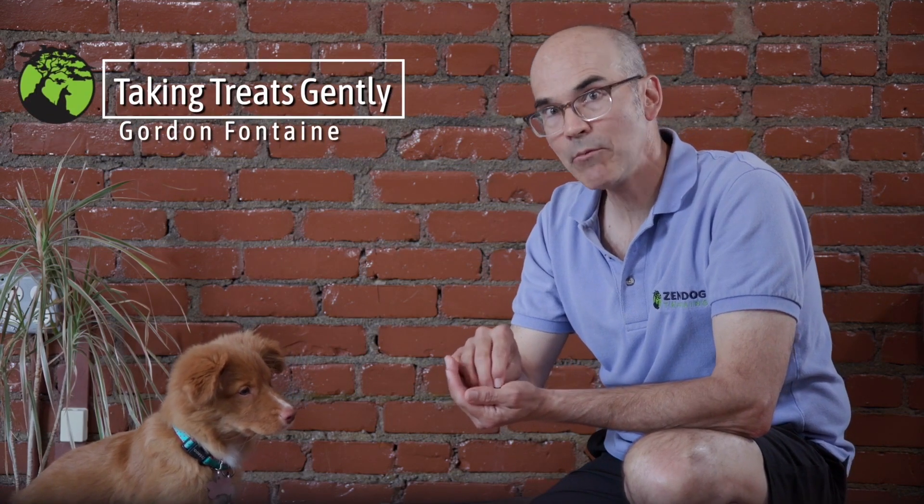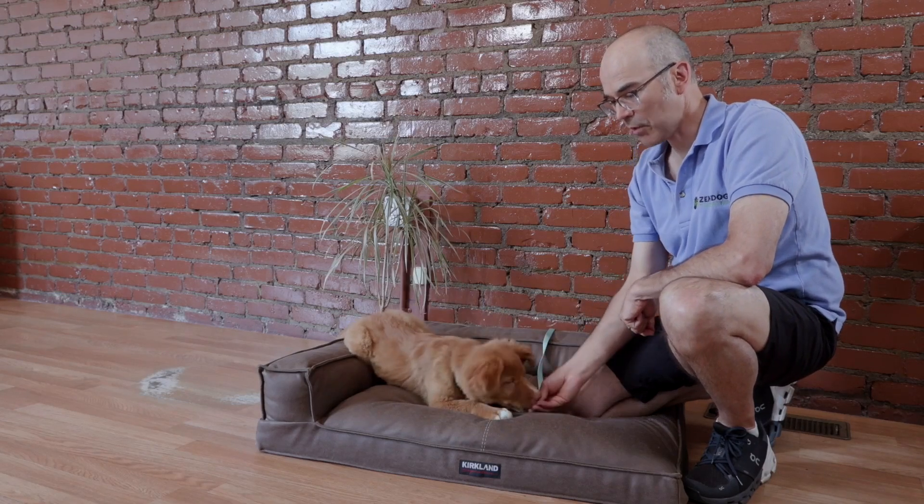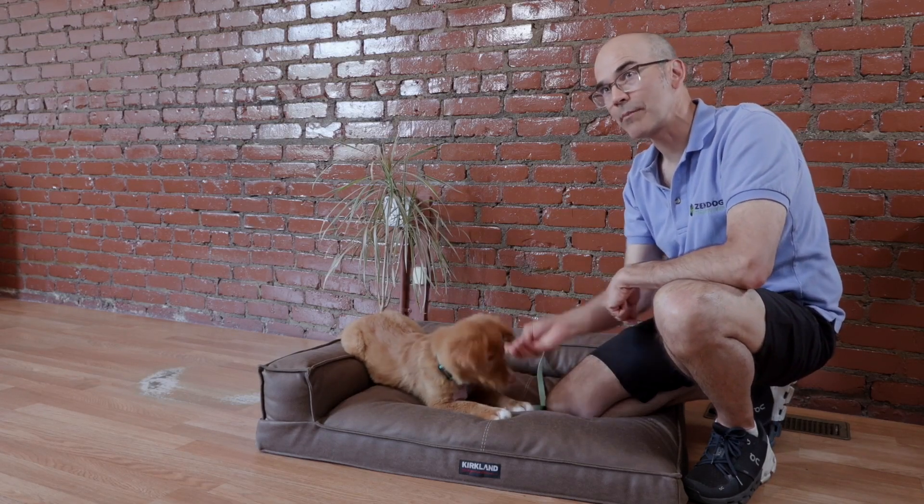Taking Treats Gently is a game we play that teaches your dog not to be rude when they take treats from your hand. If you'll notice here, she's biting and she's pawing me earlier — she even did like a jump and pounce on me.